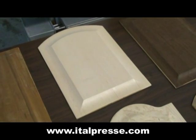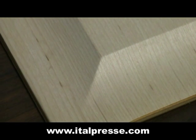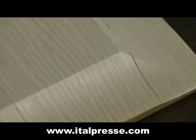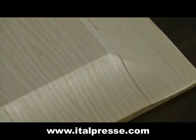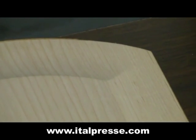This panel is maple veneer — one of the more difficult ones to form. The panels are straight out of the press without any sanding on them.